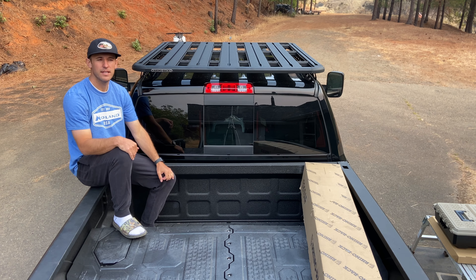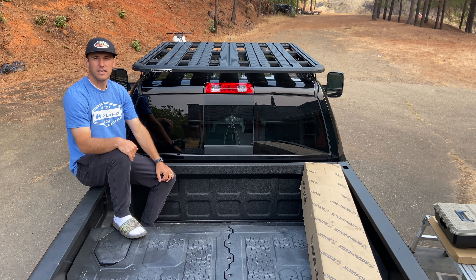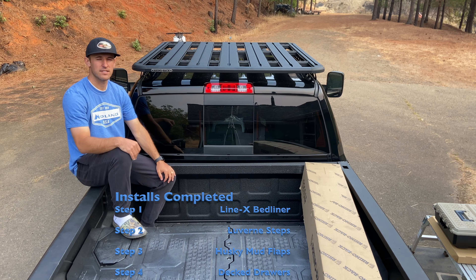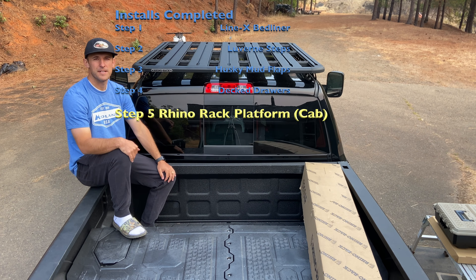Once I get this platform put on, I will move the tent from this platform to the one on top of the canopy and just reorganize that way. Super excited — it looks good. My first impression is this is perfect: it's sleek, it looks nice, and functionality-wise it's going to meet all of our purposes.